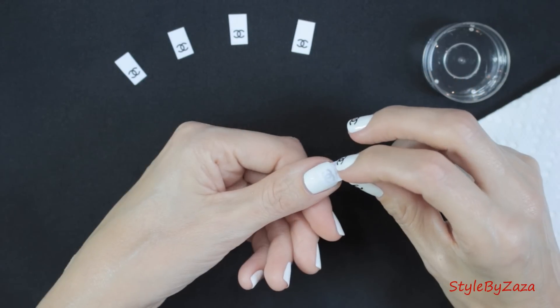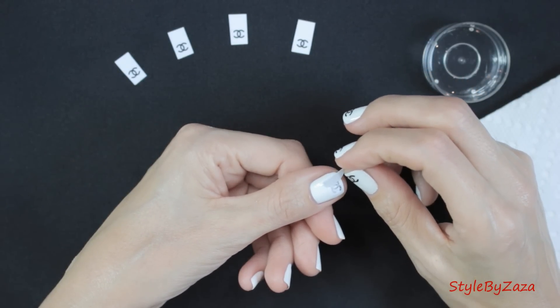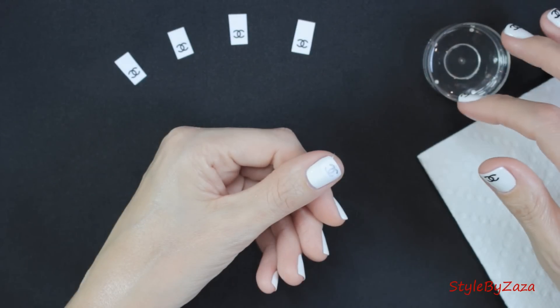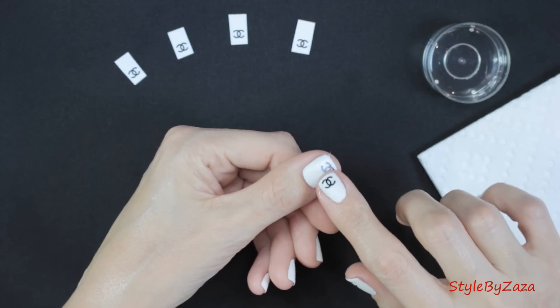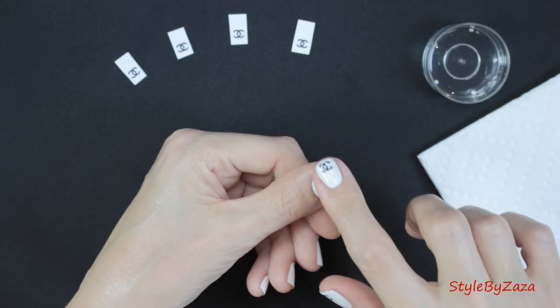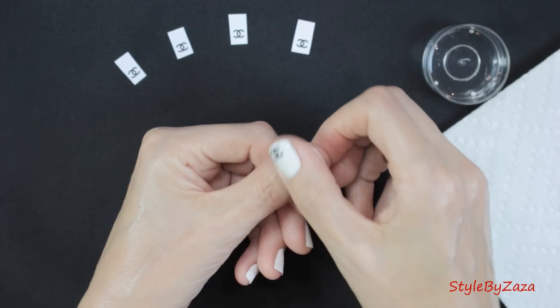After a minute or so, slowly peel off the paper from the side. The paper may stick on the nail, and if that happens, just dip your finger in alcohol and gently rub the top of the nail to remove the paper. Continue to do so until it's completely gone and the nail is nice and smooth.